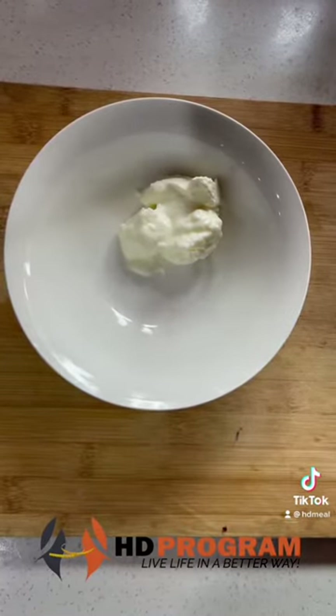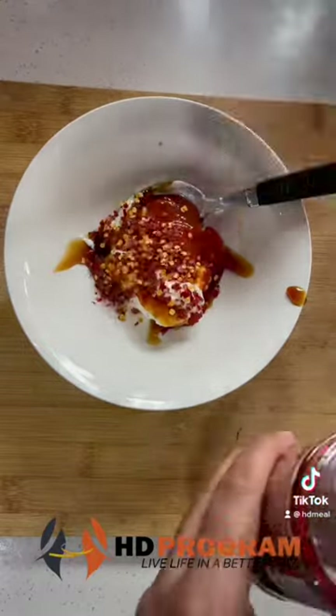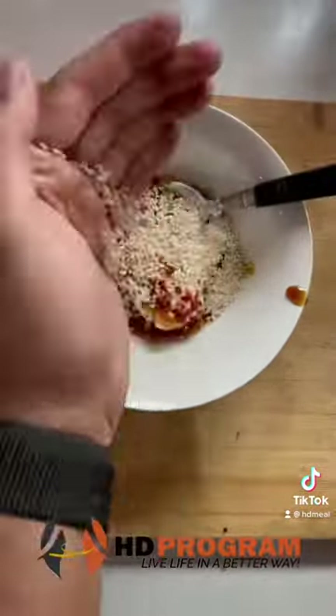For the dressing, we will add 1 bowl of Greek yogurt, 1 tablespoon soya sauce, 1 hot sauce, chili flakes, sugar-free maple syrup, and sesame seeds. We will mix it well.